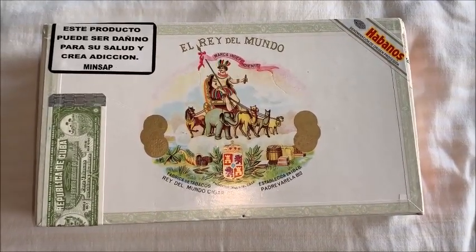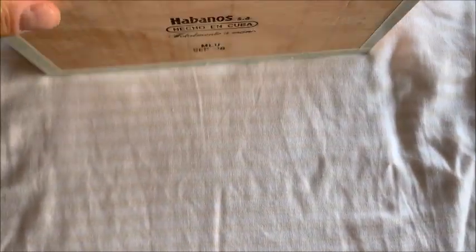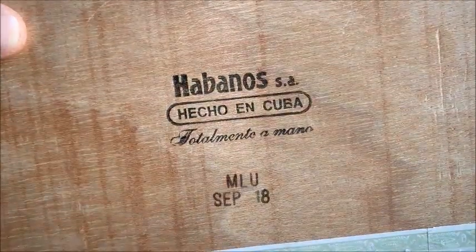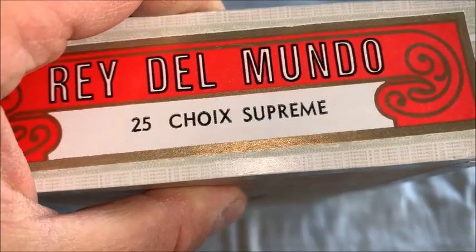This is actually a box of 25 Schwa Supreme. It's a 5-inch cigar in length, 48mm in gauge. Schwa Supreme, 25.